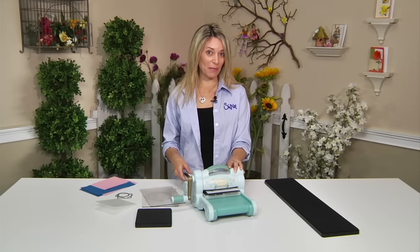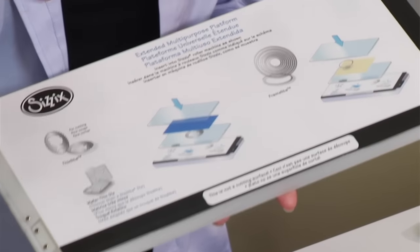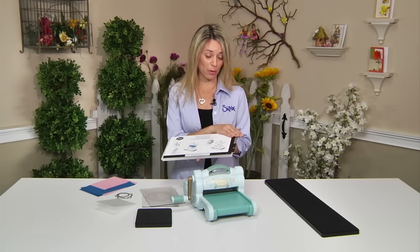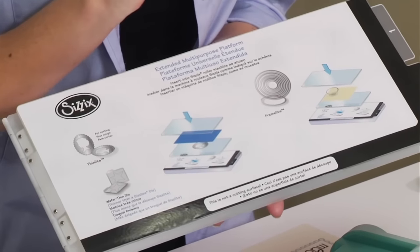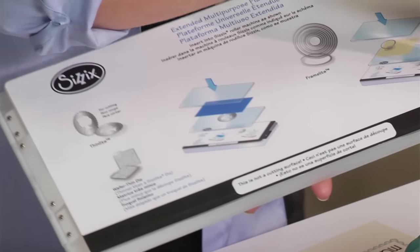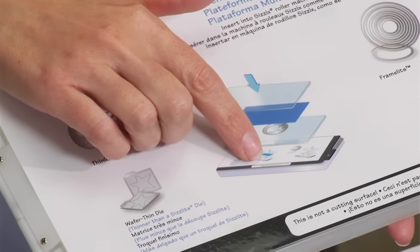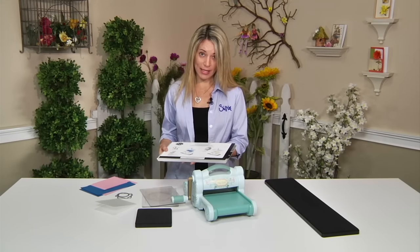My favorite thing about the teal version is it comes with the extended multipurpose platform. This platform is unique because it's longer than the original multipurpose platform, and it has this incredible cheat sheet — that's what I call it. It shows me not only the products to use with the different tabs, but also the sandwich I need to create to cut the different items.